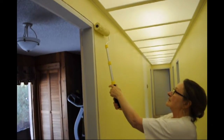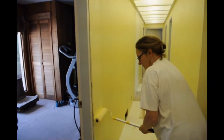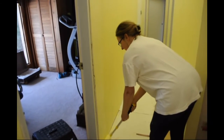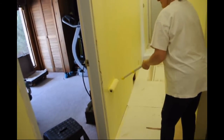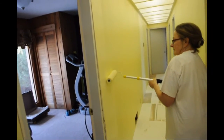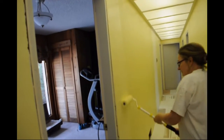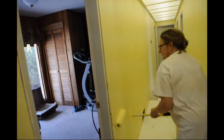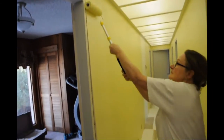Just let it go down the wall — the weight of the roller going against the wall to unload the paint. Then move over a little bit and go back up, pushing in a little bit firmer as you go. You can go a little bit faster. Now roll right back into where you just were, and up and down.